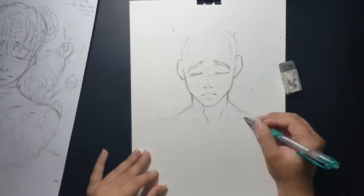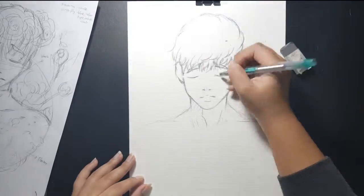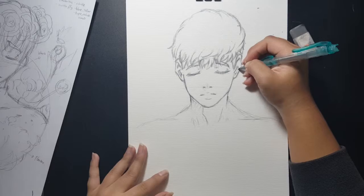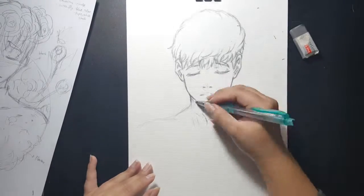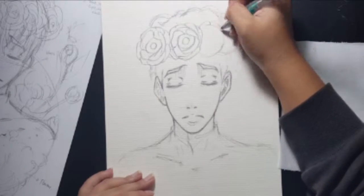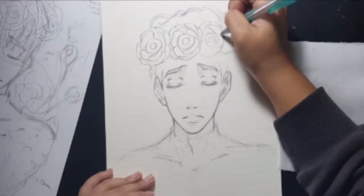Here I'm drawing — I started drawing Sangwoo. And now I'm drawing his flower crown.